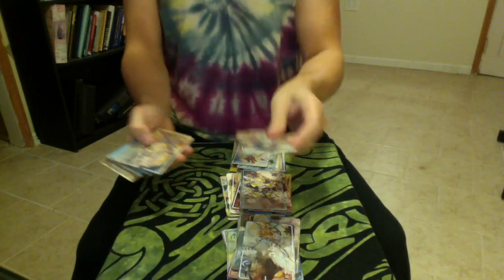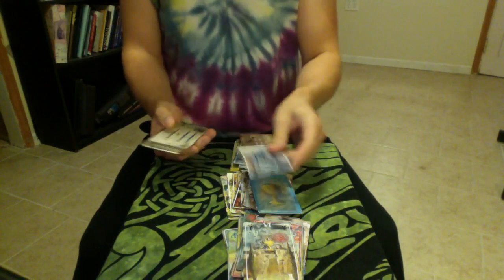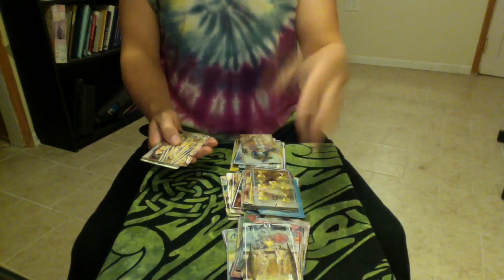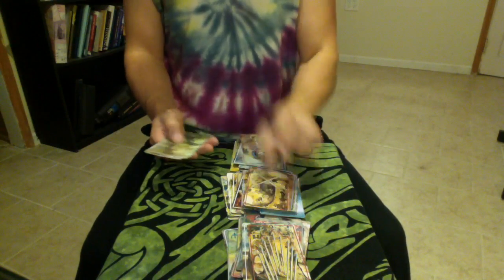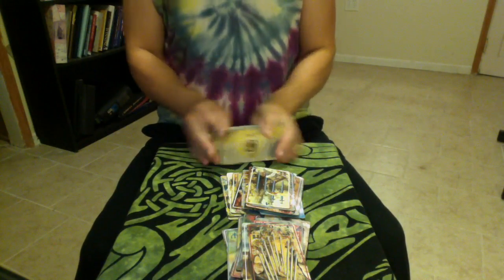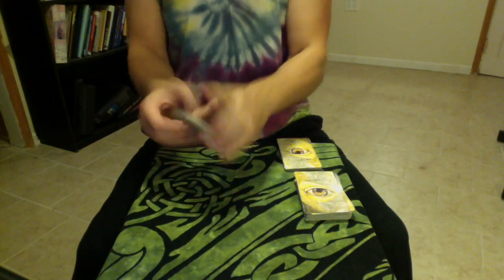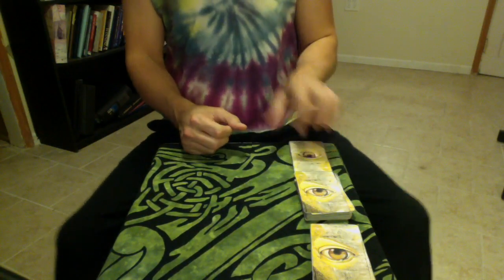What I'm doing right now is just separating the deck into the Majors, the Minors, and the Court cards, because this spread is based on each section of the Tarot deck. There are 78 cards, and in those 78 cards there are three different sections. The Court cards are what you would think of in a normal card deck — the Kings, Queens kind of thing. The Minors are the suits you're used to, the Minor Arcana. And then what makes the Tarot unique is the 22 Major Arcana, which are a little bit different than what we're used to.